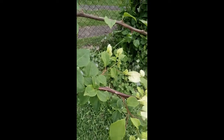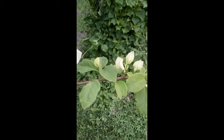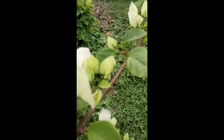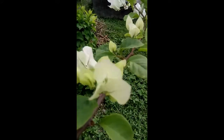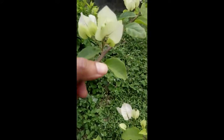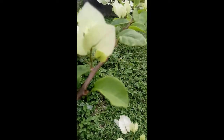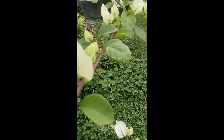Now look at a bougainvillea plant — here's a nice pretty white bougainvillea. If you look at one of the leaves and examine the base of the leaf, you will see the bud. There is a bud at the base of the petiole where it connects to the twig. So this is a simple leaf.